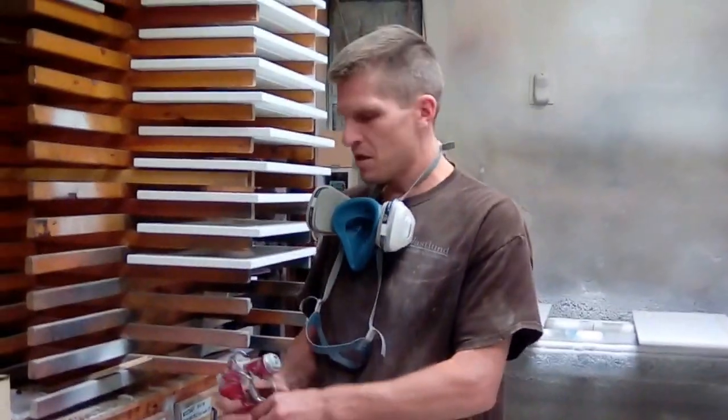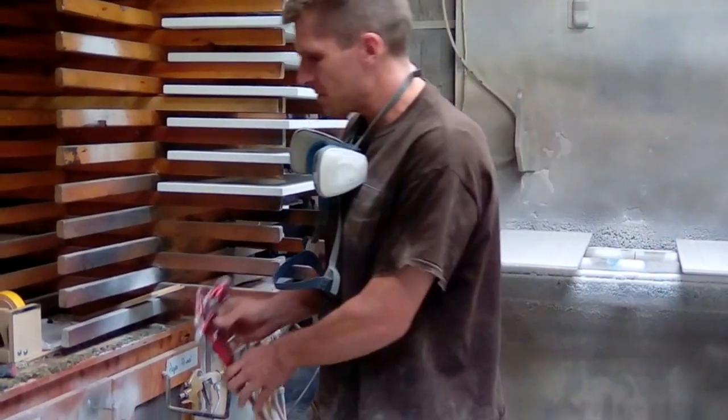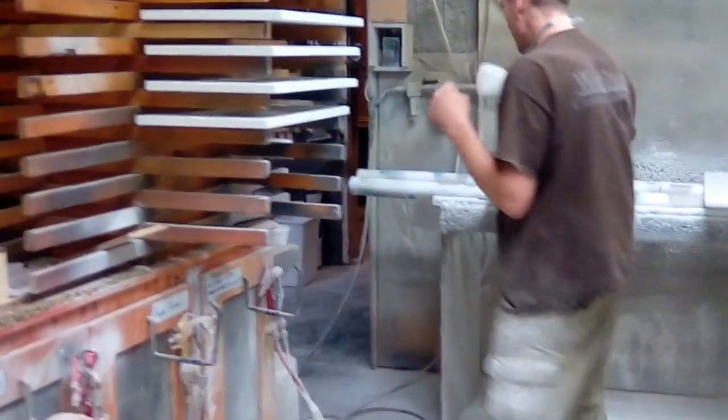I'm going to show you a couple of other things. I'm going to show you where the tips are. We keep the tips for these guns right over here.